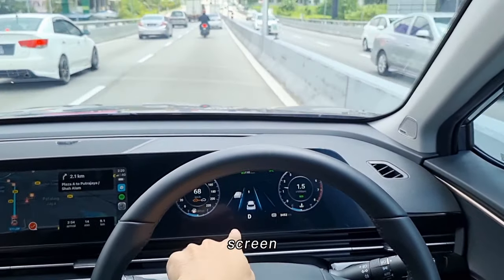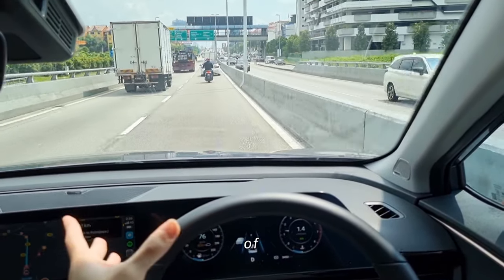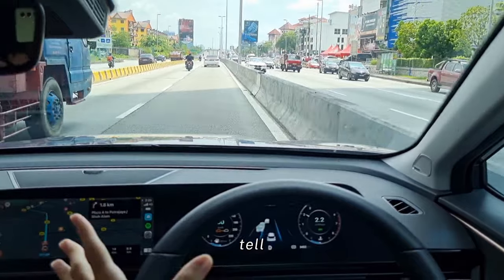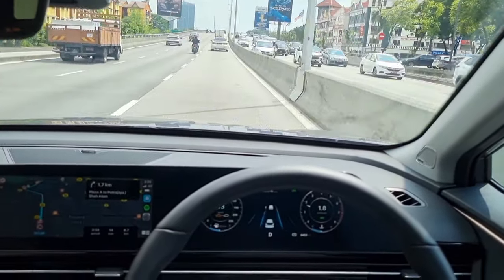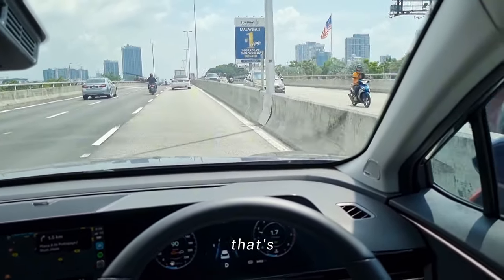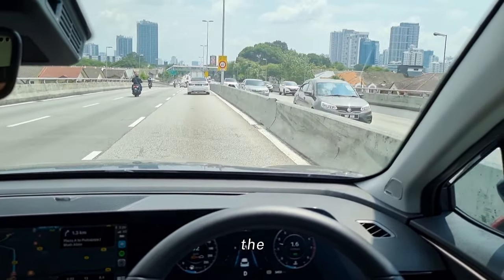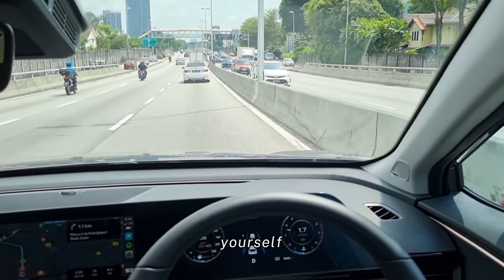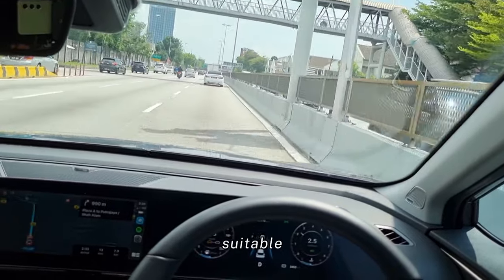The system is even able to detect motorcyclists — you can see there's a motorcycle shown on screen there, and there's a lorry as well. This is a more advanced system whereby it can actually tell the difference between motorcycles, lorries, and different sizes of vehicle. The adaptive cruise system is quite advanced in this car, being able to distinguish between different kinds of obstacles on the road. It can also detect pedestrians as well — that's a cool feature. Let's enjoy the long-distance test drive with adaptive cruise enabled so you can see for yourself how well it works and whether it's suitable for your daily drive.